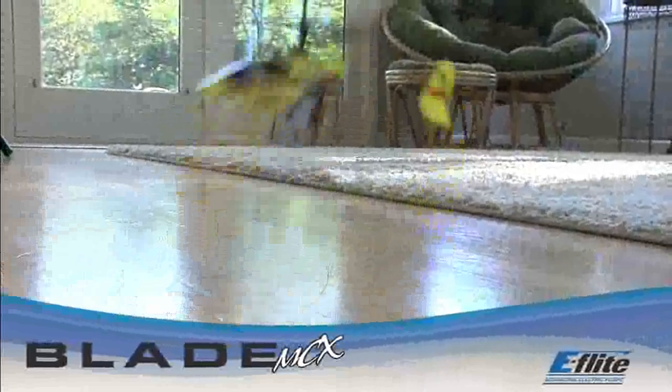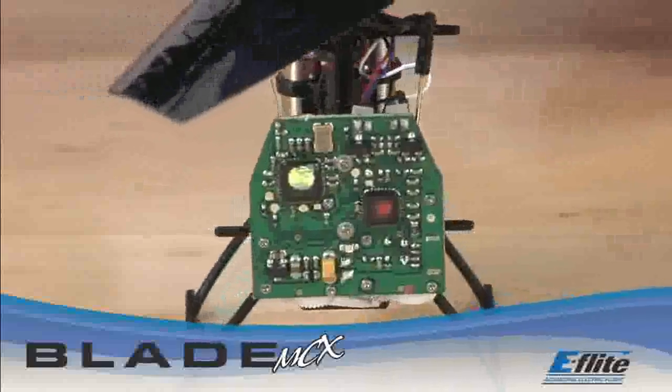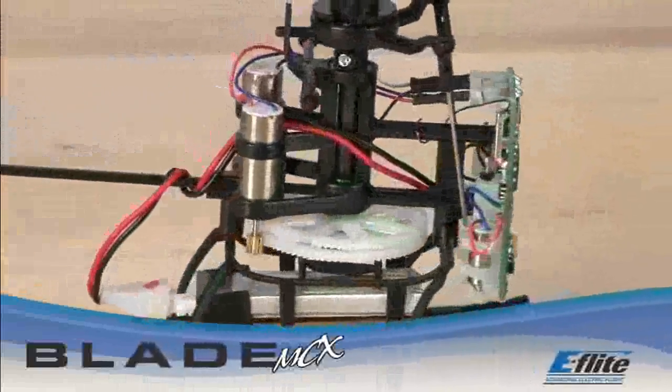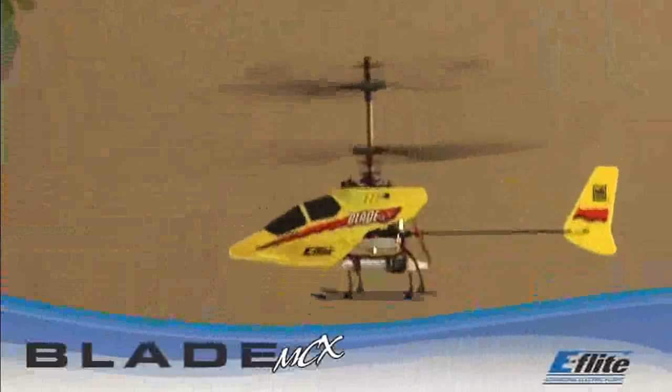No special expertise is required to get the Blade MCX ready for flight. Every Blade MCX is test flown at the factory before it even goes in the box, and its onboard 5-in-1 control unit is extremely simple to use. Just charge up the battery pack and fly. When it comes to heli fun, truly anyone can enjoy nothing comes close to the value and performance of the Blade MCX.